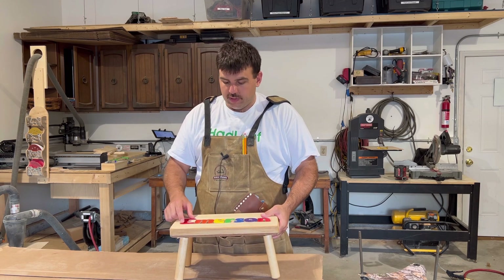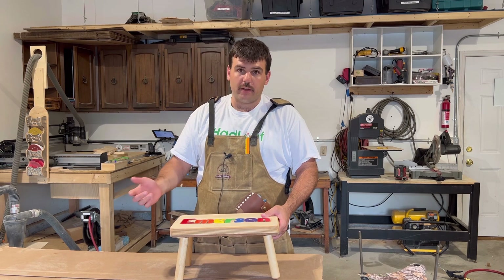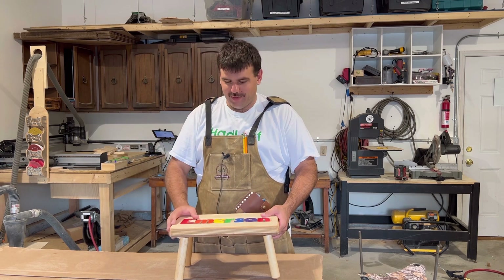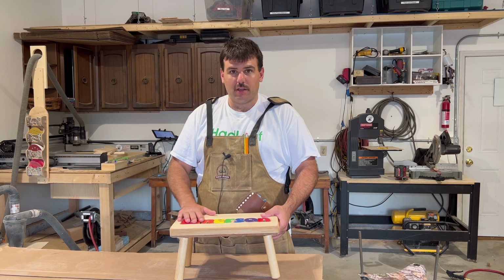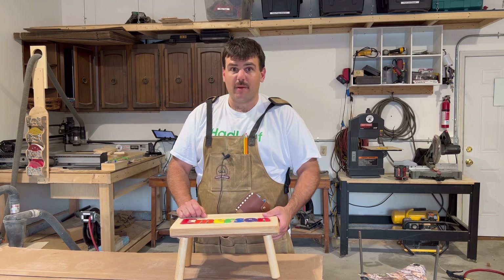The name I'm going to use is Maisy — M-A-I-S-Y — which is for my wife's cousin's child that was just born at the same time my daughter was, pretty much. Let's head on over into SketchUp and see what we can come up with for a design.